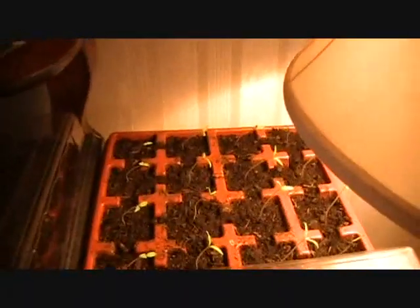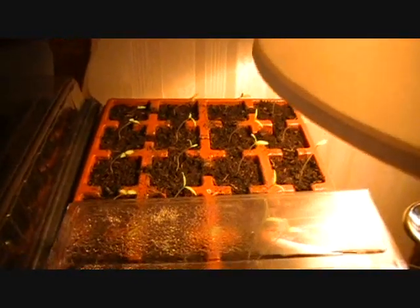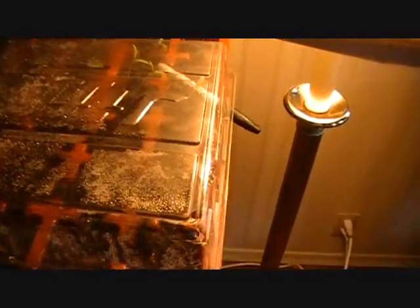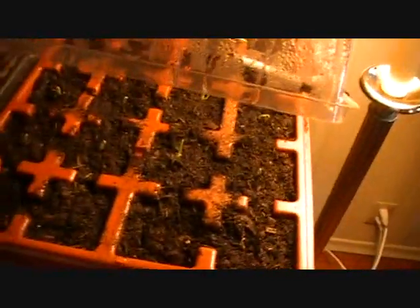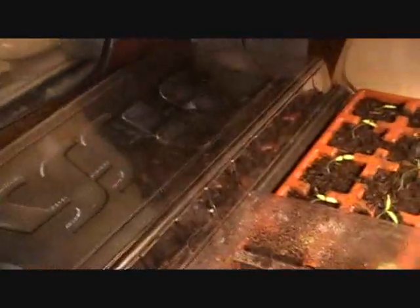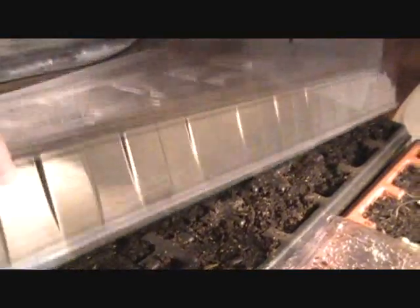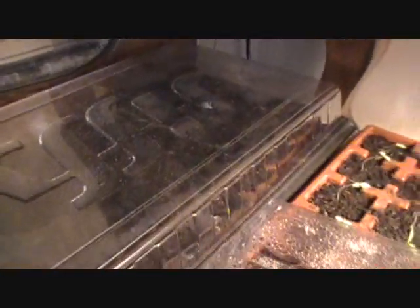These are my replacement tomatoes for all the ones that I killed. These ones are black creme. And under on this side are my gypsy peppers, which are just starting to germinate. Those are my snapdragons. I'm going to have to stop this video before going outside so I can check on my son.